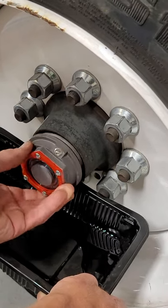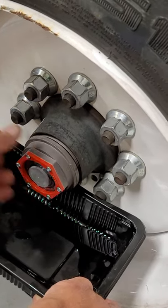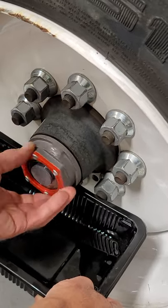There goes the new cap on with the seal already — oil, all aluminum.